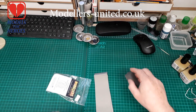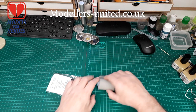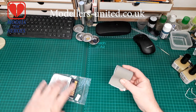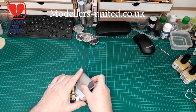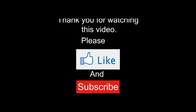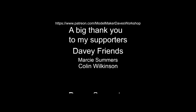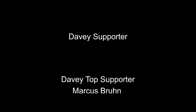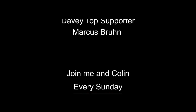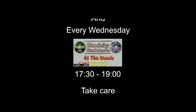I shall close the video and simply say thank you very much for watching. As always, stay well, stay safe, enjoy the rest of your day and I will see you in the next one. Bye!